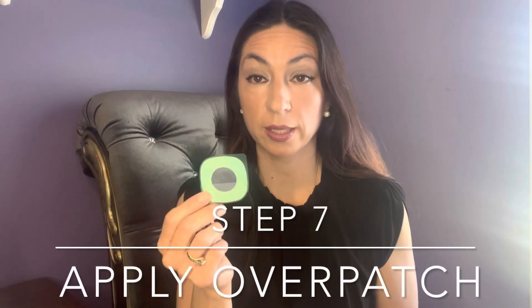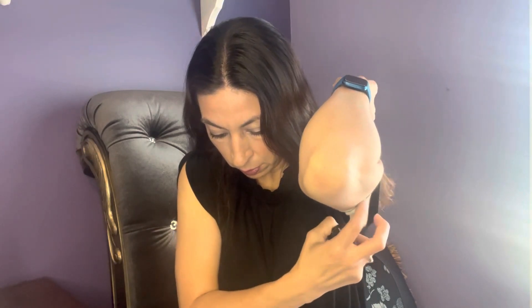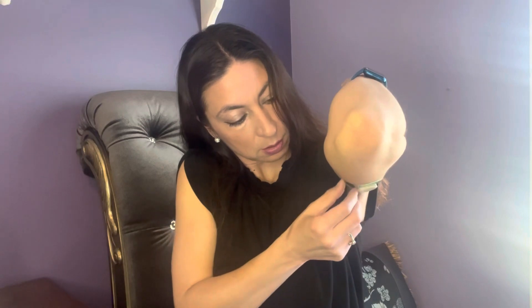The last step is to apply the overpatch, which will help keep the device attached to you for the duration of the 10 days. Remove both clear liners on one side without touching the white adhesive area. Then hold it by the green part to apply it around your device. Once it's around the device, take the green part off and rub around it to make sure it stays on. And that's it — that's the whole thing. Didn't even hurt at all.